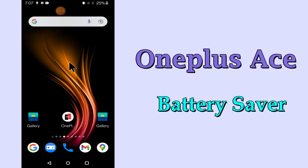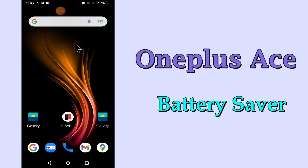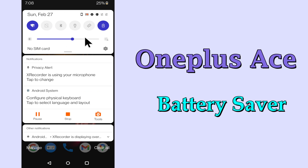Hi everyone, today in this video I'm going to show you how you can manage battery saver settings in your device OnePlus Ace. I'll tell you a few tips and tricks that you can use to do it. Before I start, if you are new to my channel, don't forget to subscribe and press the bell icon. Watch the complete video and learn how you can do it.